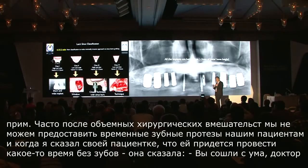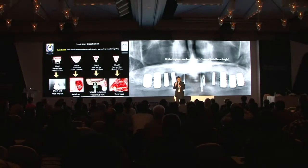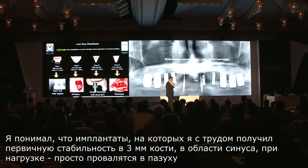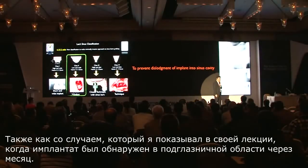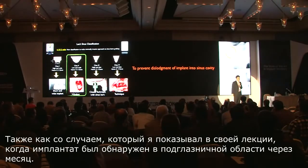This implant with just one to three millimeters of initial bone height — I recommend that the patient not wear any denture. And the patient said, 'Are you crazy? I need my denture today.' But I know that as soon as the patient wears the denture, this implant that I worked so hard to stabilize will go up to the sinus — just like this case, where a patient wore a denture and the implant was found under the orbit one week later.